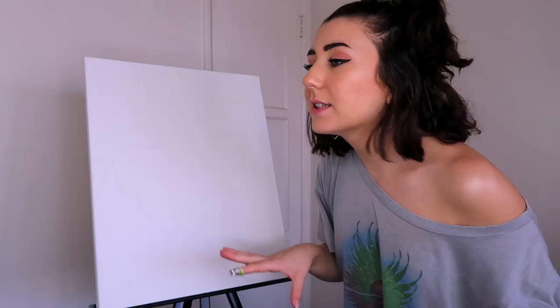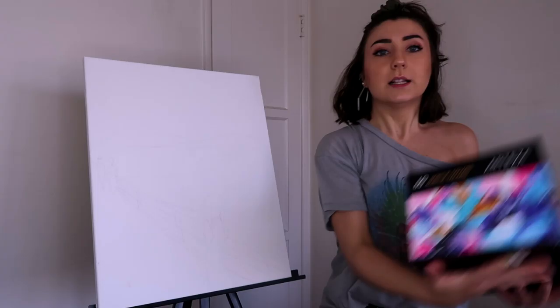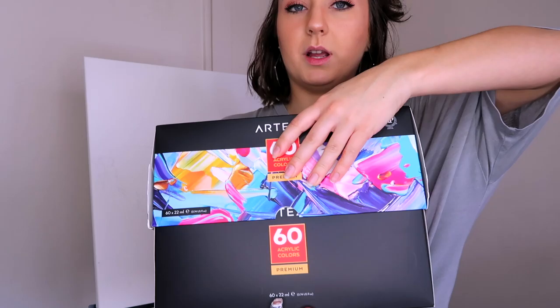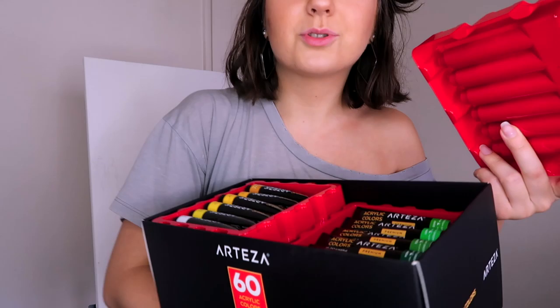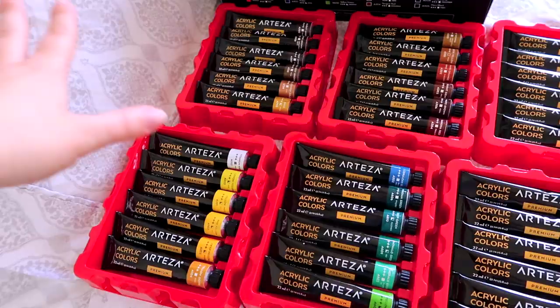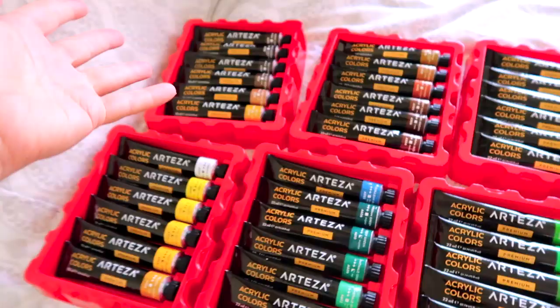I think this is gonna be pretty good — some things might be a little off, but it's fine, it's art. Let's pick our first colors. Here are my new 60 acrylic paints. Oh my god, these are beautiful!